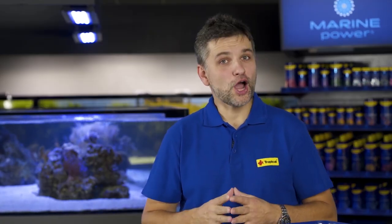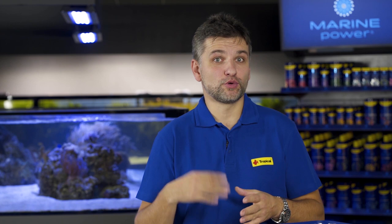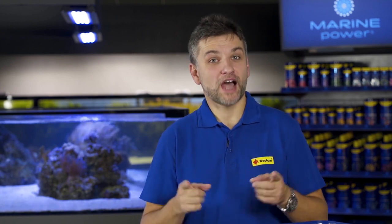This is it for today. I hope you have learned how to prepare artificial seawater for your marine aquarium, and I encourage you to subscribe so you will never miss any episodes. Happy reefing!